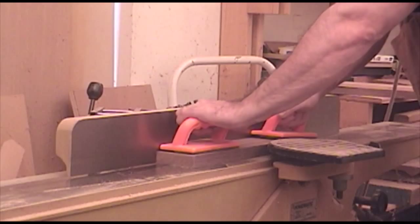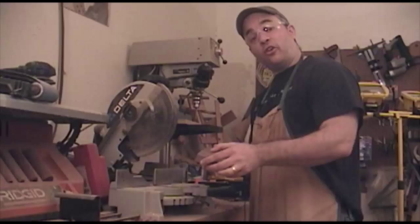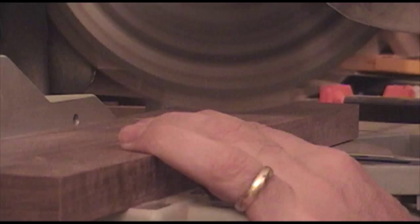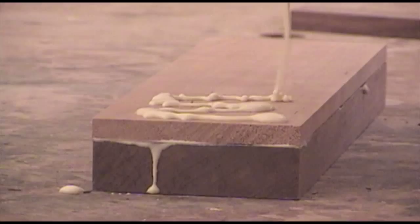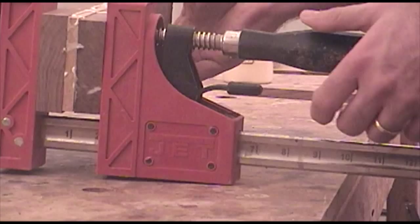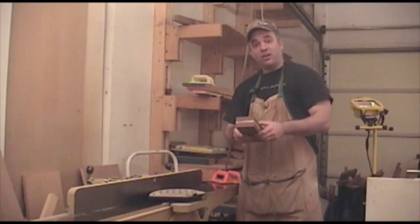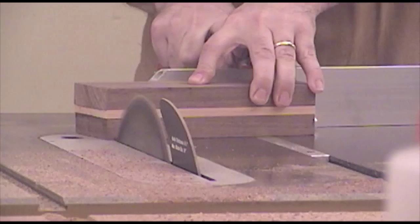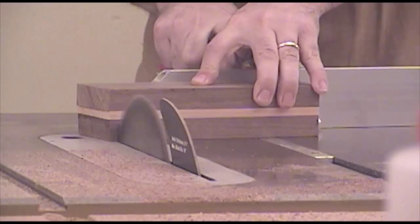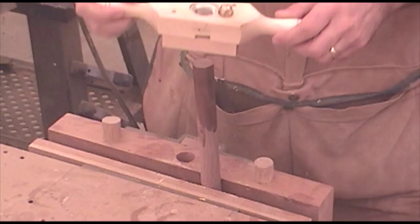Before I glue this sandwich together, I need to flatten each face on the jointer so I can get a nice glue joint. Before I glue these boards together, I'm just going to cut them to rough length at the miter saw. After taking my glue sandwich out of the clamps, I just need to edge joint one side and rip the other side at the table saw. To make that cut a little bit safer, I put a little bit of carpet tape between the wood and the miter gauge.